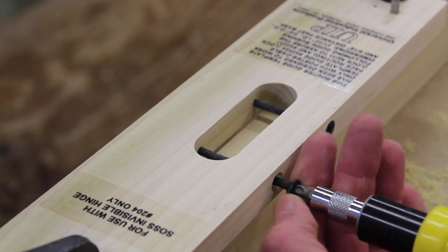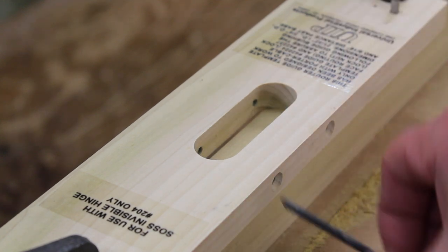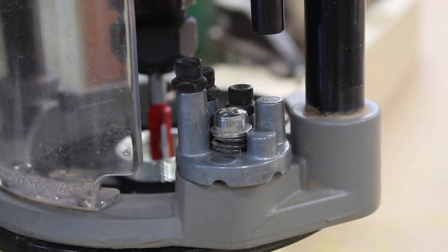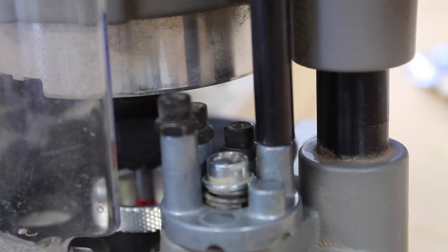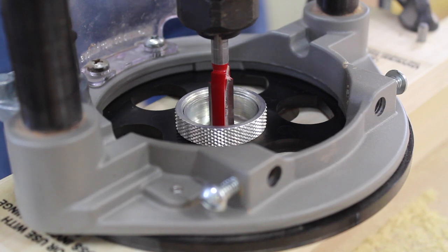These screws get removed — they're simply drywall screws with the ends cut off, as you can see here. I'm setting the plunge router so the first pass will remove one quarter of an inch. There's a stop, and when I push the router down it bottoms out on that stop. Now I've got the router in position and I'm ready to cut the first mortise.